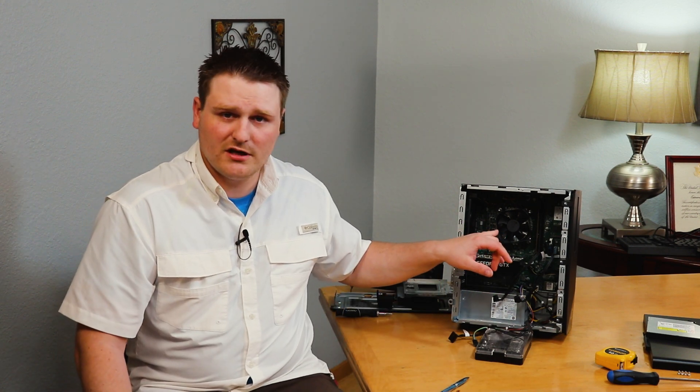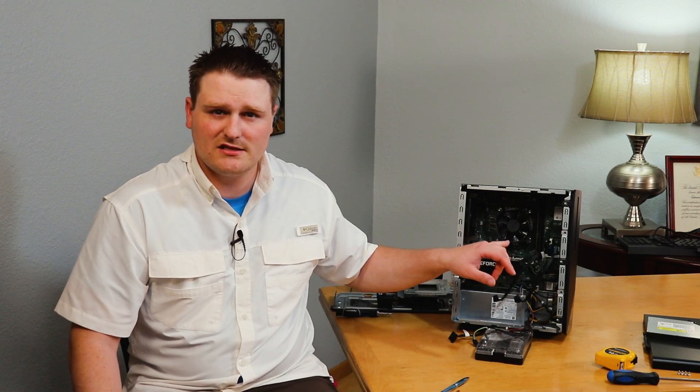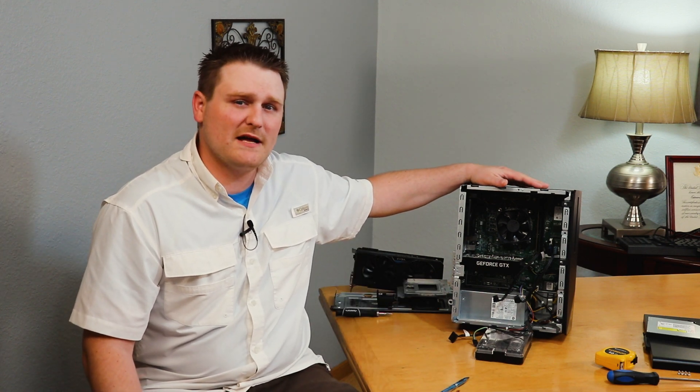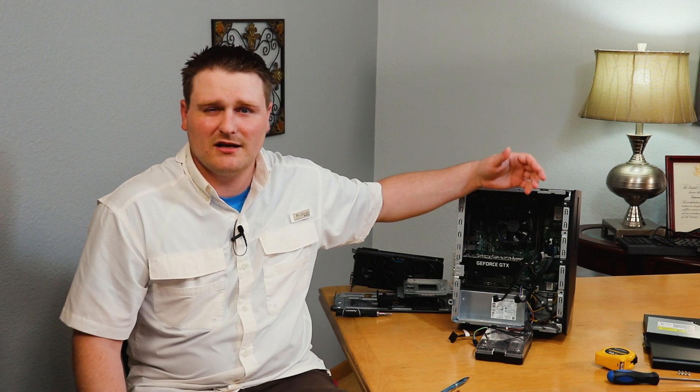If you're looking for a 32 gig kit, you're probably going to spend anywhere from $160 and up. A 16 gig kit you can find for anywhere from about $70 to about $140, depending on your megahertz and CAS latency. Really the 3000 MHz isn't going to be fully utilized by this motherboard, so there's no reason to get 4000 MHz — it's just going to downclock it. If you're enjoying my content, please hit that like button and throw a comment down below — it helps with the algorithm.